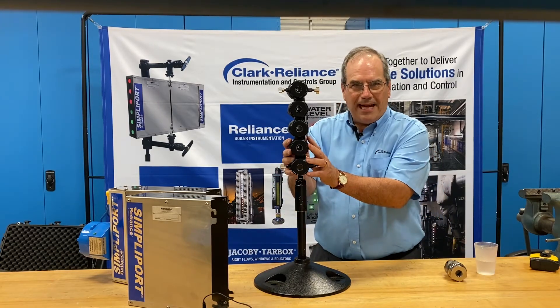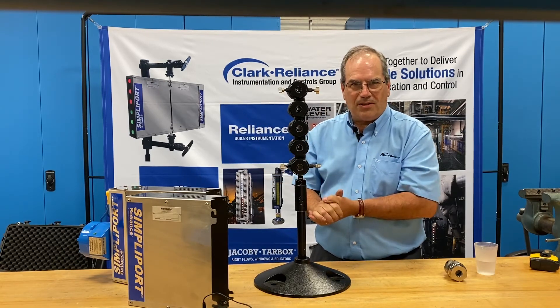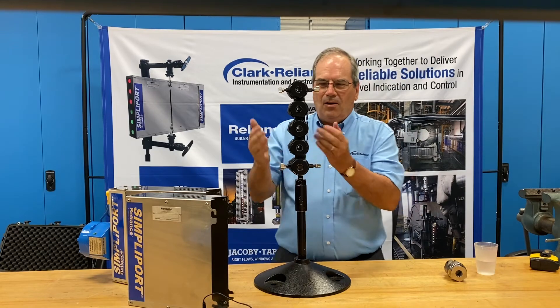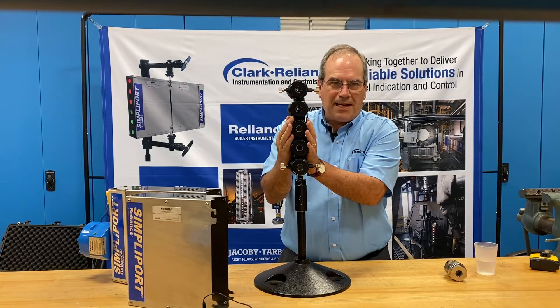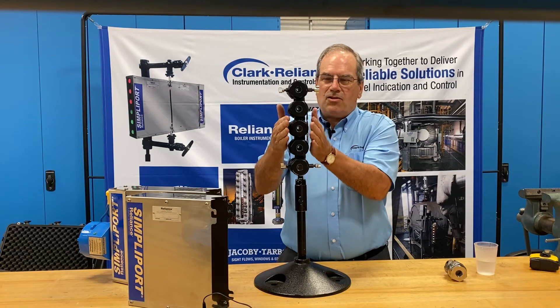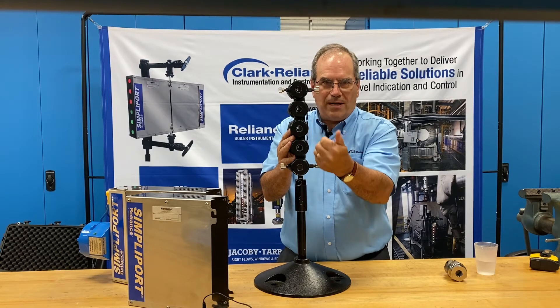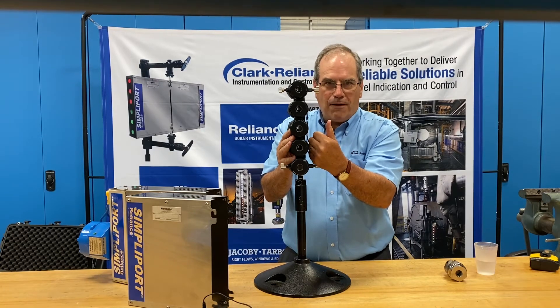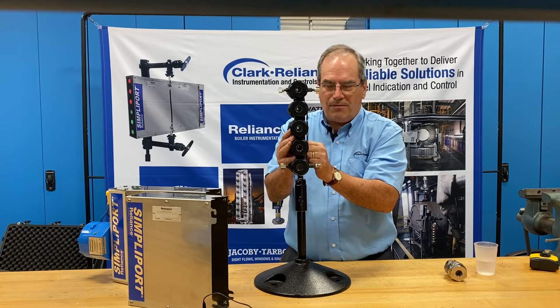We're going to finish attaching the components to the gauge itself, power it up, and then add some water to it so you can see how it operates. When setting up and specifying a gauge, it should be designed and oriented so that the ports angle to your left as the observer, as though you're trying to read the level in the gauge from the photographer's point of view in this video.